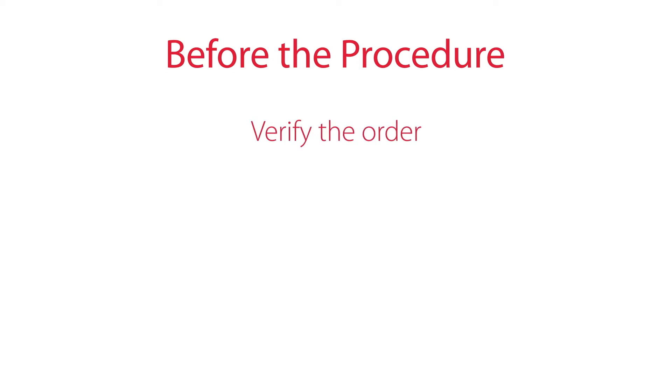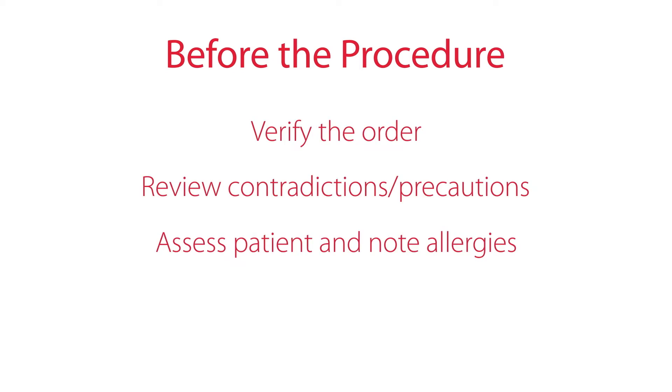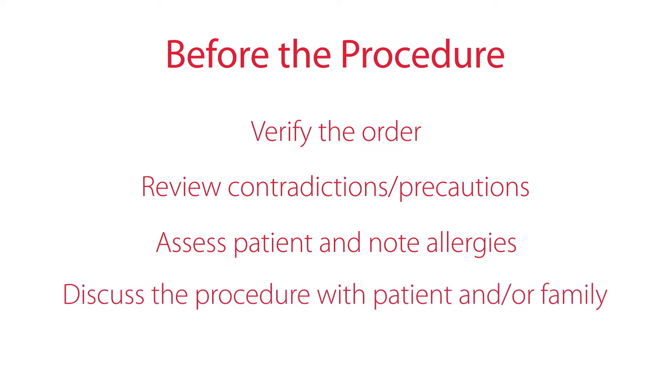Before the procedure, verify the order. Review contraindications and precautions, assess the patient, note any allergies, and discuss the procedure with the patient or their family.